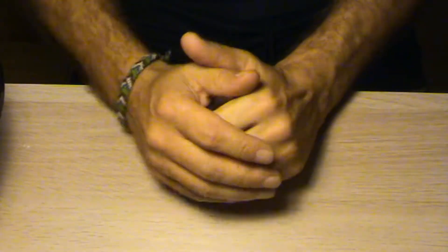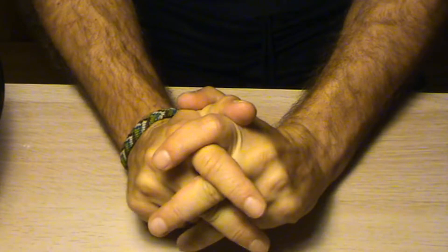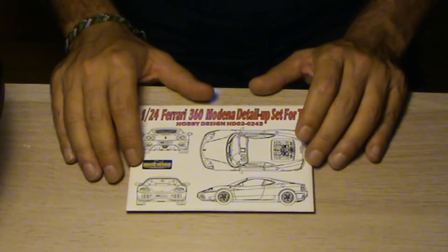Hello everybody, welcome to my channel, to part 5 of my Williams FW11 where I finally have something to show you. But before that, as I said in my last video, I had something new — some kits that I bought. I said at the time I was going to buy a little more thanks to those kits, and one of those things is this 4-wedge kit for the 360 Modena for Tamiya.